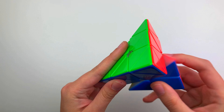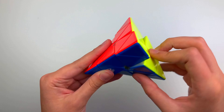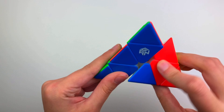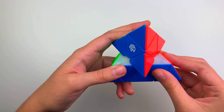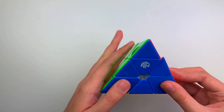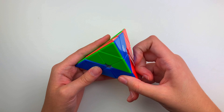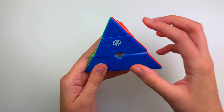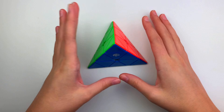The GAN Pyraminx is about the same size as the MR M. I like how it feels round - it reminds me of the Bell v1 in that way. Let's turn it - okay, that is not slow at all. It's pretty smooth and quiet. I think this is going to be my main. Let's test out corner cutting because I've heard it's pretty good - whoa, the corner cutting is really good! The core magnets help with that because once a piece starts to go up and out a little, the magnets start to come together.